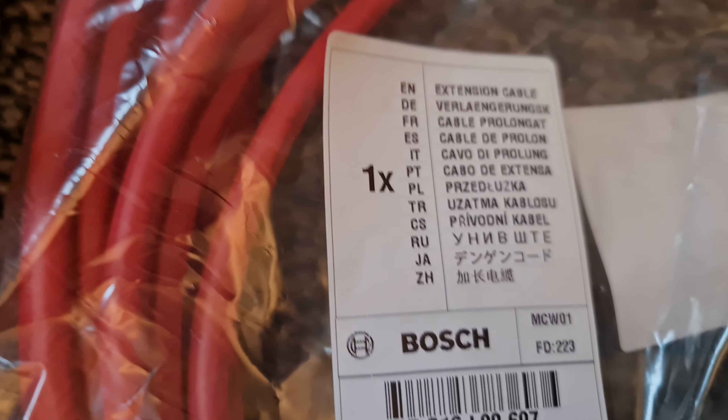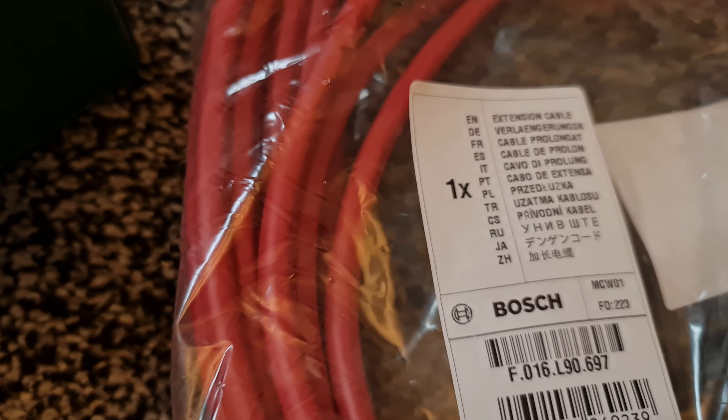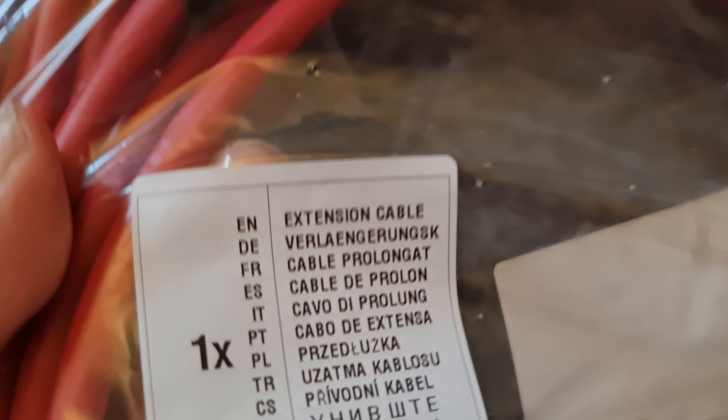Let me find the other one. I've got both of the delivery notes here. One from that other one says 10 metres. This one doesn't say anything on it — this delivery note doesn't say anything on it.